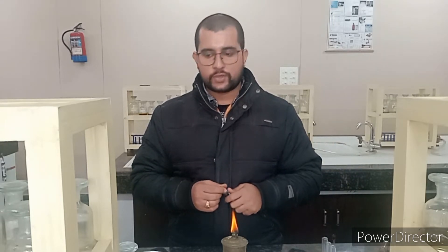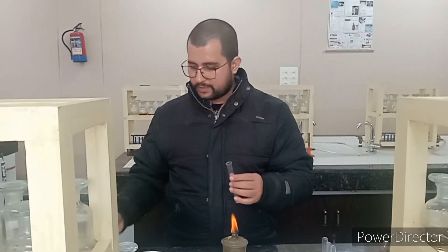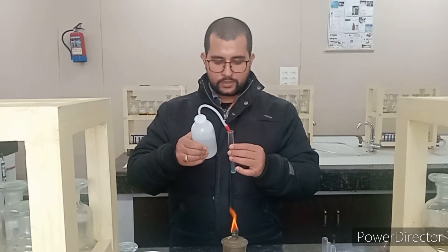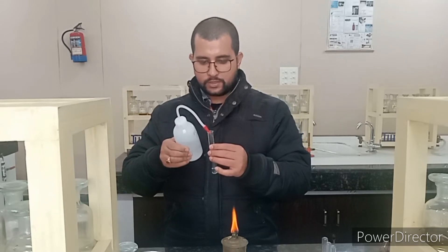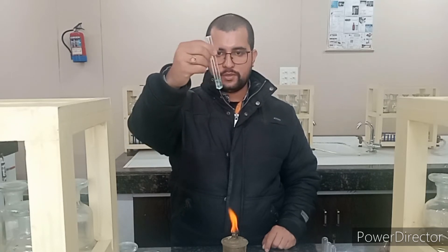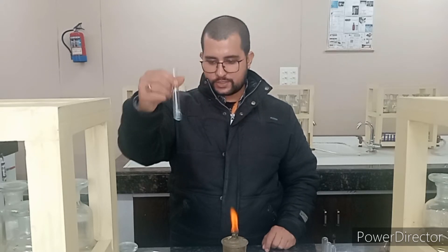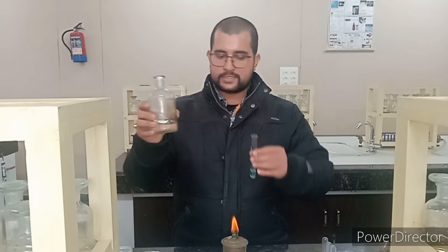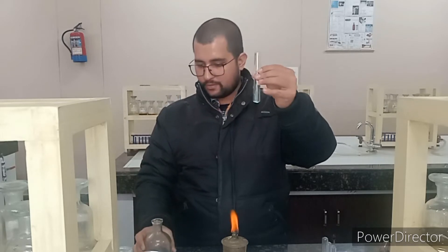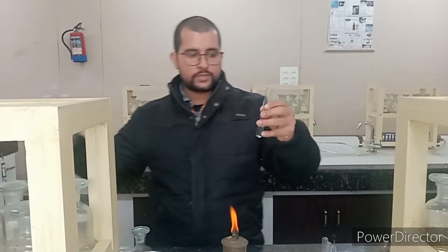Can you tell me the group reagent for the second group? The group reagent for the second group is H₂S gas in the presence of dilute HCl. I am making a clear transparent solution of this salt with distilled water and shaking it. It will give a clear transparent solution, and then I will add dilute HCl. Now we will pass H₂S gas and observe what is going to happen.